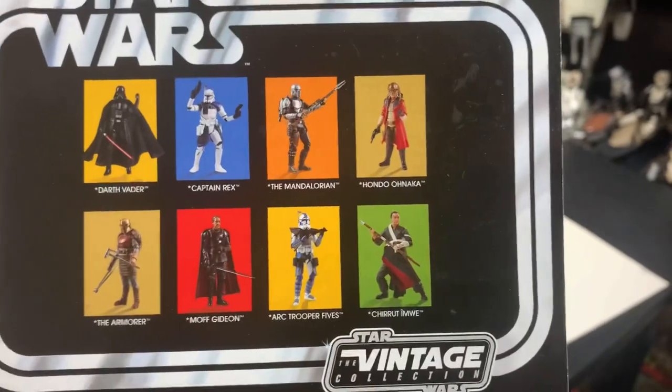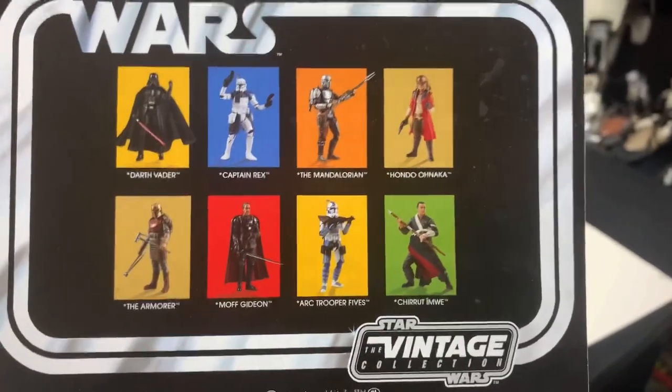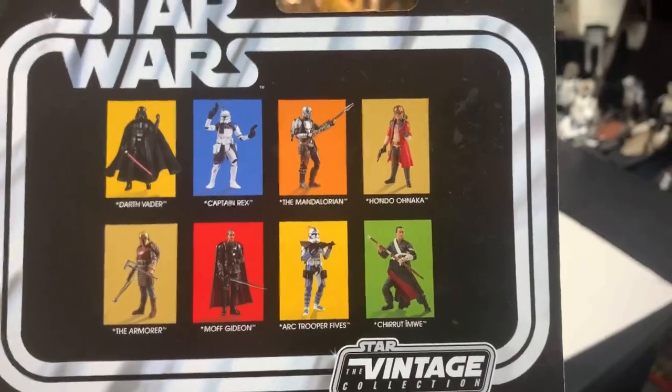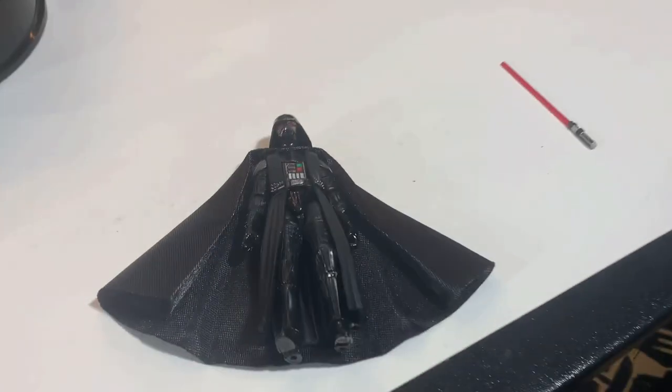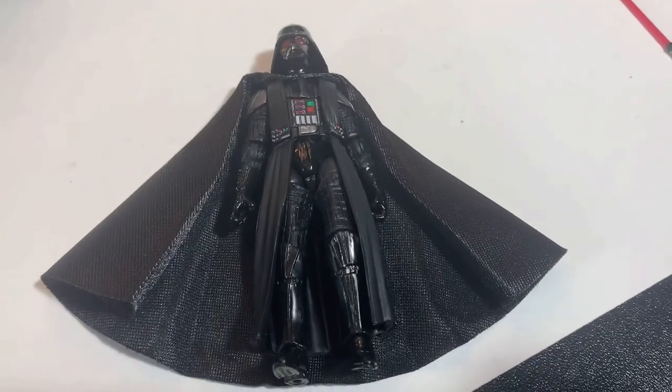You can get Darth Vader, Rex, Mandalorian Beskar, Hondo Ohnaka, the Armorer, Moff Gideon, Fives, and Chirrut Imwe — Disney Star Wars Kenner. Let's get this thing open. This Darth Vader is awesome.